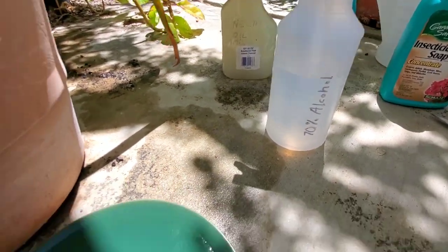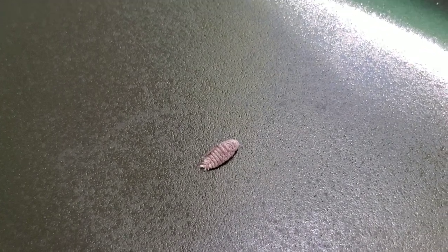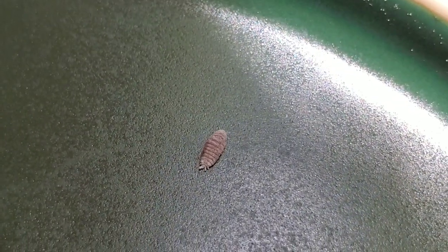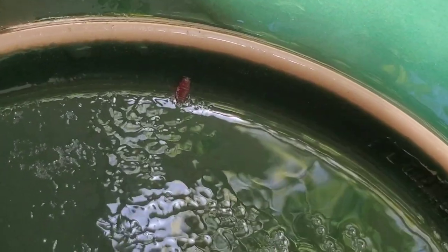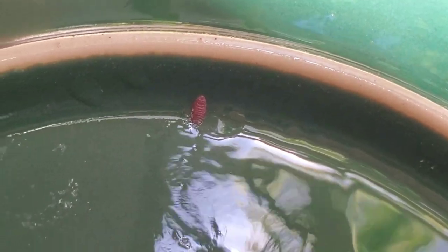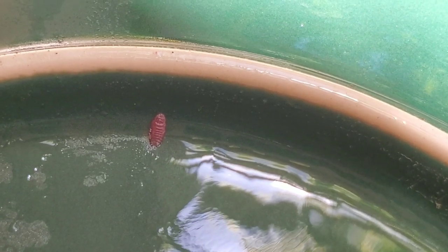So I got this mealybug — he was the one that was in the water — and if you look at him he's happy as can be, still moving around. The water didn't really affect him. So I'm just going to show you what happens when you spray alcohol on them. What happens right away is the color of the mealybug changes to almost a red-brown color, and that is the instant gratification I get when I spray them — I know the alcohol just killed them right away. It's a done deal.